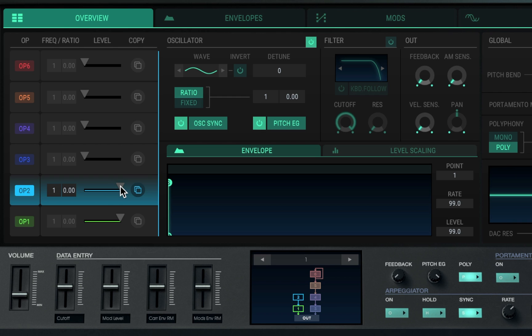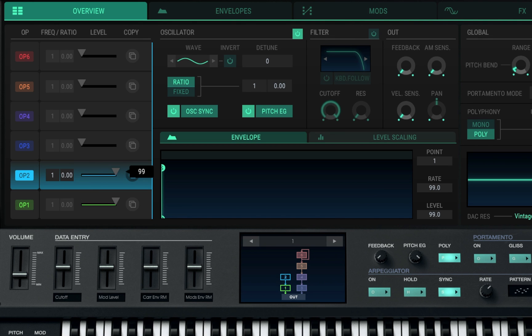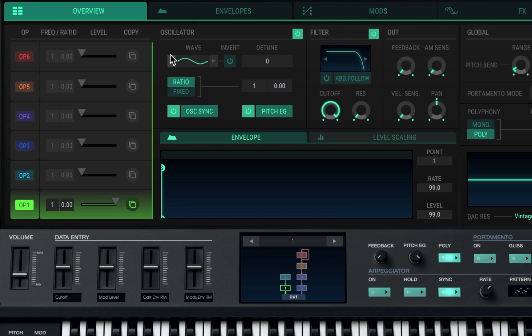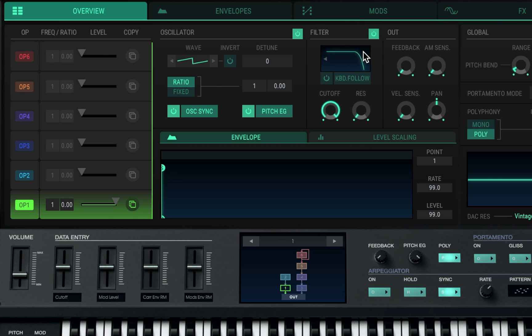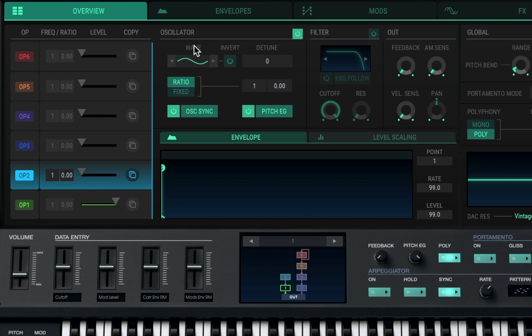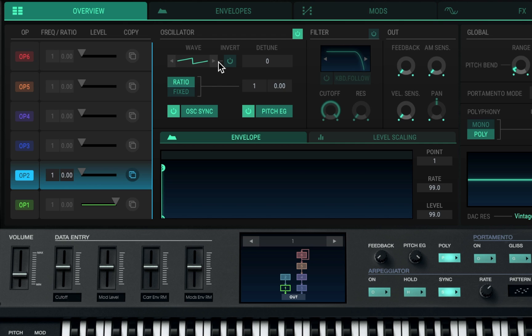If you just modulate the level of the second operator you get a nice sound — I love this plugin. So let's go ahead and change the actual wave shape of the oscillator. I'm going to choose saw. If you've watched any of my videos you already know what I like to do — I like to have two saws and offset the pitch of one to get that phase and that natural pulse width modulation. There are so many other options here but I'm going to go with saw, keep it simple.